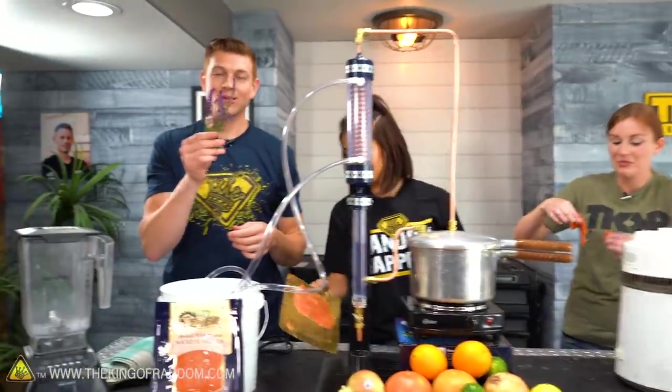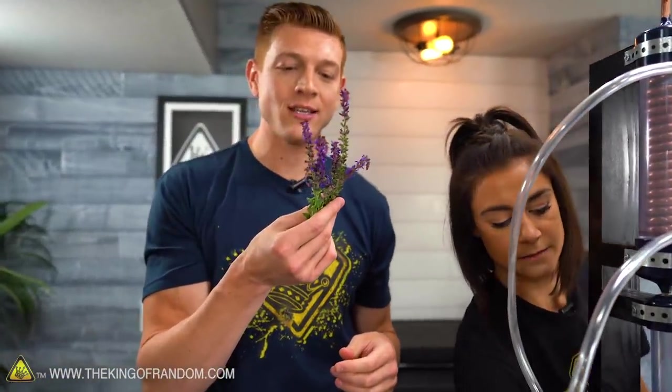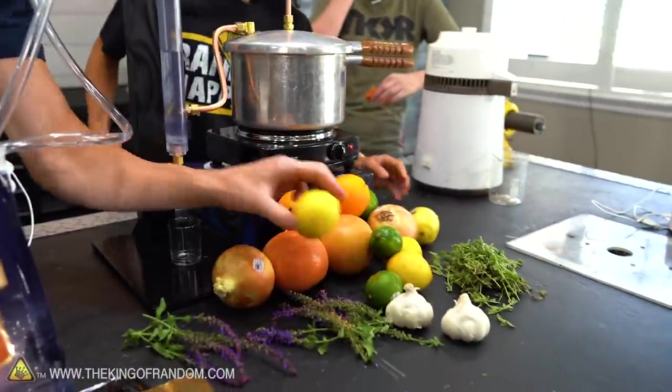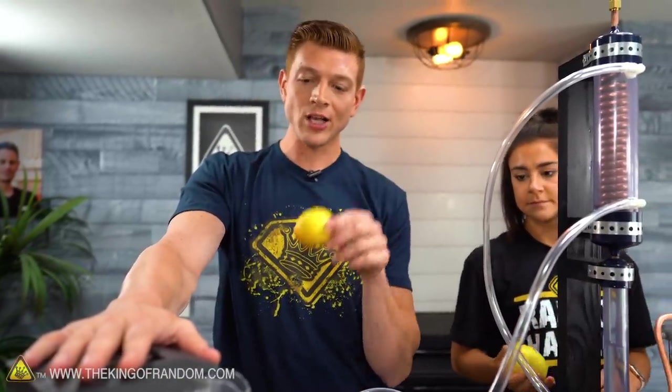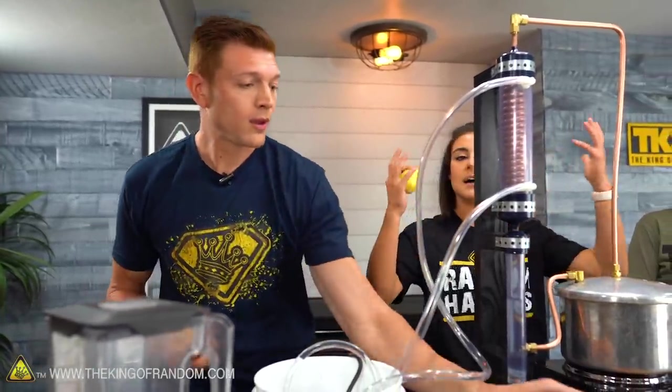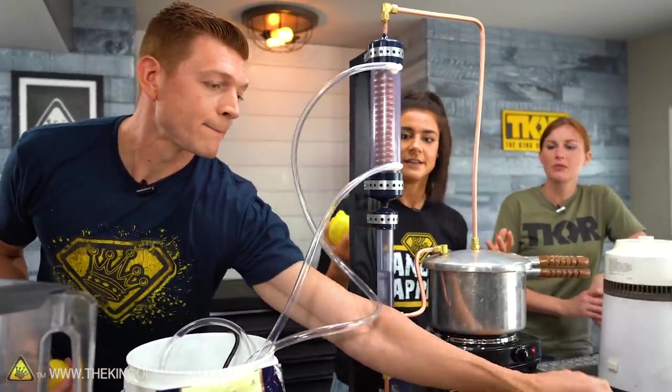So the lavender is pretty much good to go — we can just toss this in the distiller. But for the lemons, we got a blender, so we're going to cut up these lemons a little bit and toss them in the blender so we have more surface area to go through the steam distillation process. That way we can really get those oils out and get the smell really capsulated in our device.